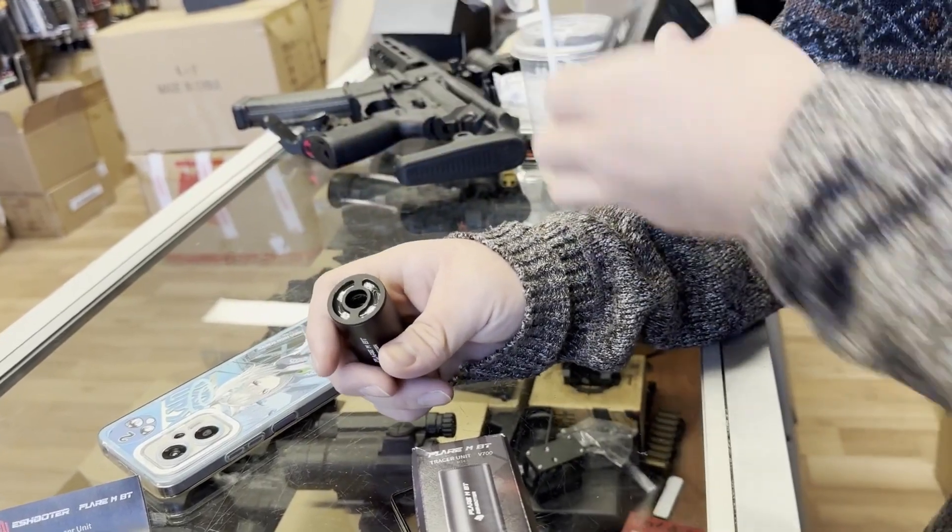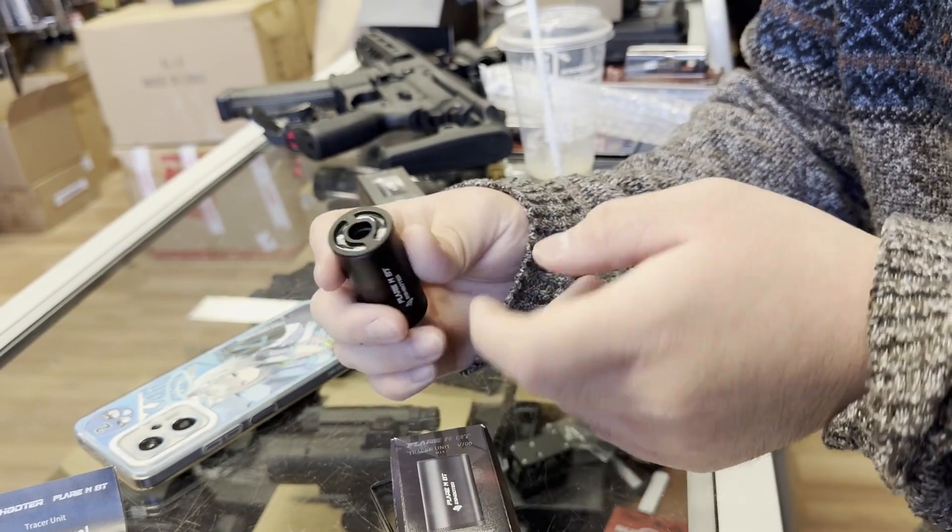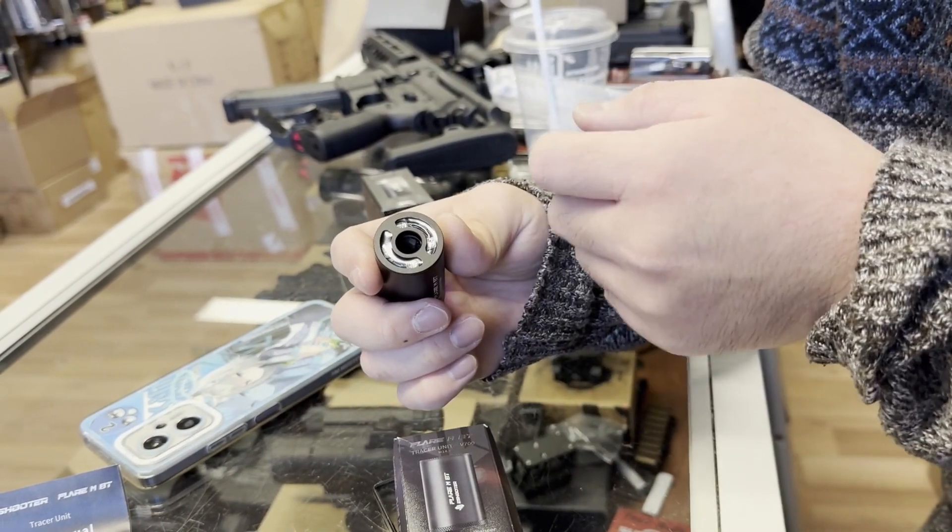Just like its predecessor the Flare M, this updated BT model now has a Bluetooth chip and an epoxy clear window to prevent it from getting shot out.